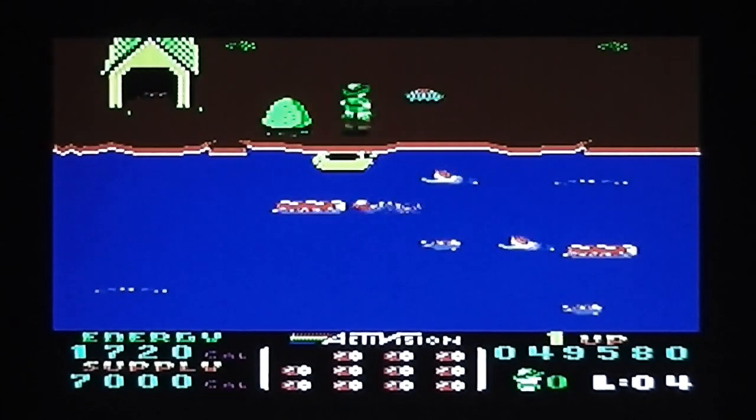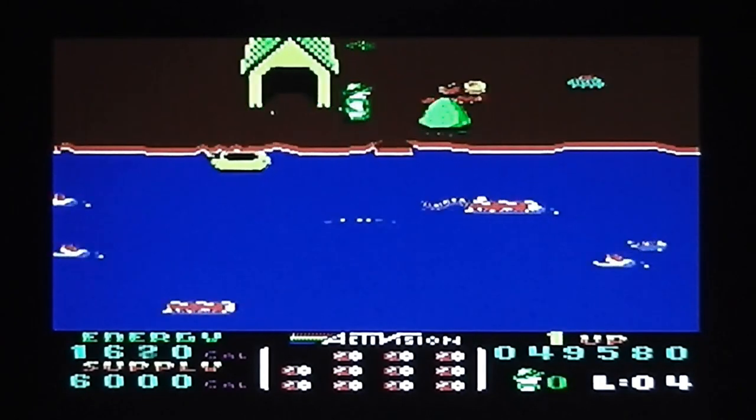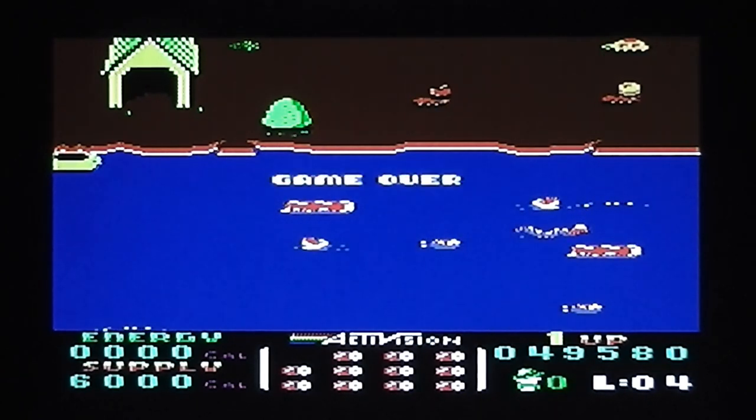Look at these ants running off with all this picnic! And the turtle got me. I think that's enough — you've seen enough of the game. It doesn't change much from that, it just gets more difficult. So let's move on to the review scores.